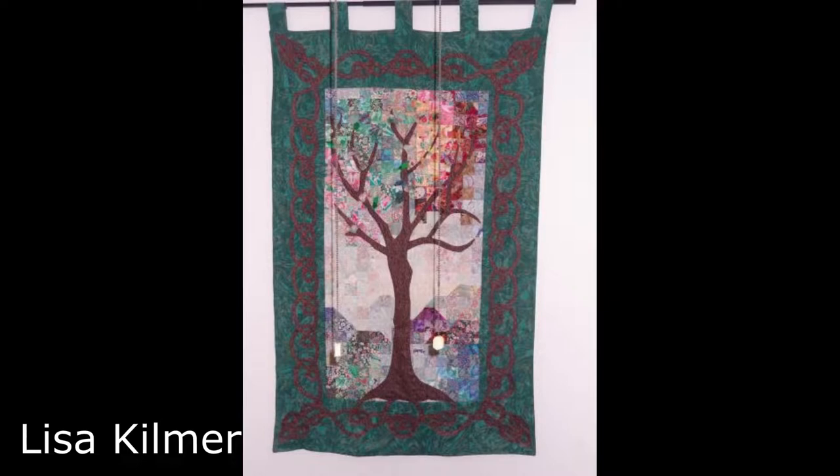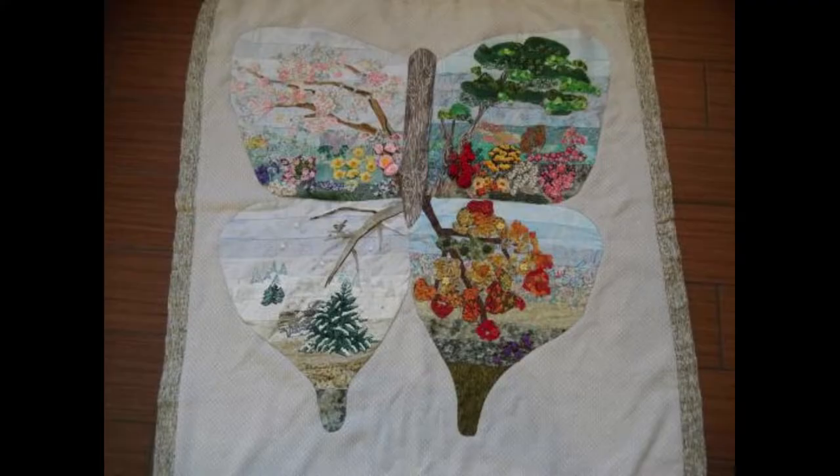The first makes are by Lisa Kilmer. Lisa tells me that watercolor quilts were very popular in the 1990s and she used to make them for family and friends. The first one is of a tree and has 3D elements to it. It includes a wood grain fabric that was cut into bias strips that she made and then glued and stitched to create the Celtic pattern around the outside.